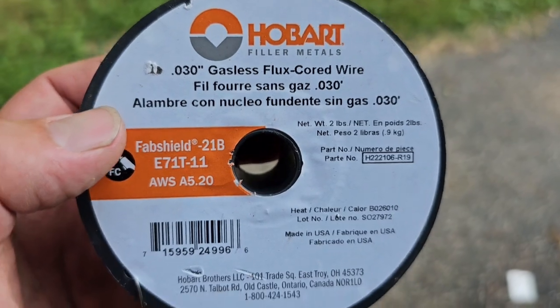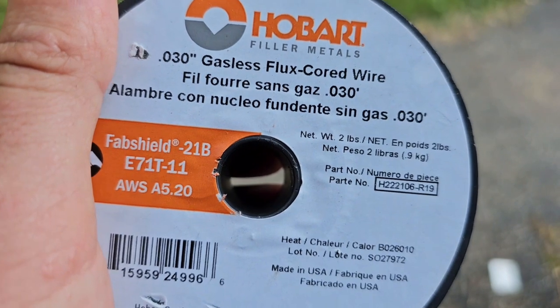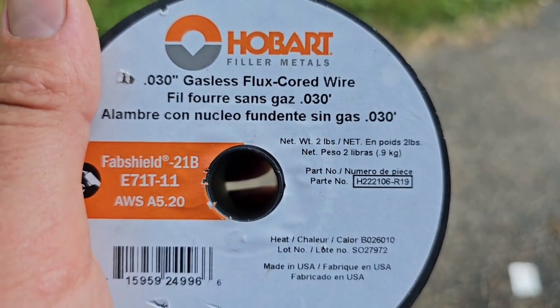This is the type of wire I was using to weld that — 0.030 gasless flux core wire.